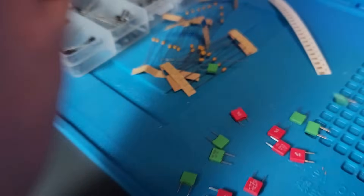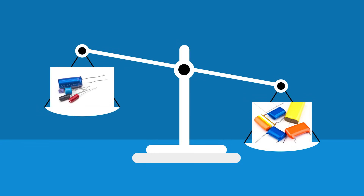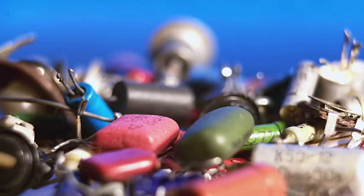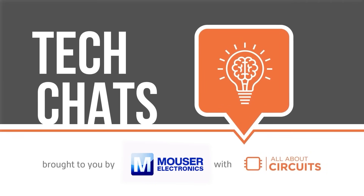Choosing the right capacitor is hard, and there are a ton of options out there. But choosing the wrong capacitor can make or break your designs, so it's important to weigh your options and make a smart, informed choice. When it comes to capacitors, the cheapest option is rarely the best option. So in today's Tech Chat, sponsored by Mauser, I'm joined by Kay Miyazaki from Panasonic to learn about the ins and outs of polymer capacitors. Can you give me an overview of what a polymer capacitor is?